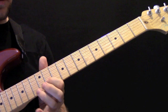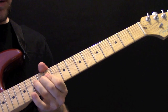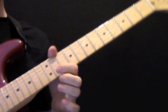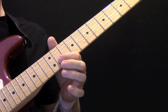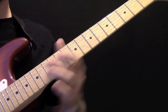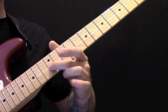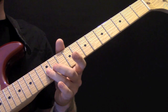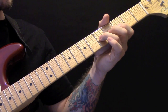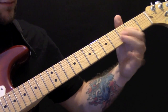Then we've got the solo. On the B string, starting on fret 11, up to 13, and then we're going to bend up. That's 13, 11, and then 12 on the G. Then we're going to play open G, then 12, open, 10, open. I'll play that again, and one more time.